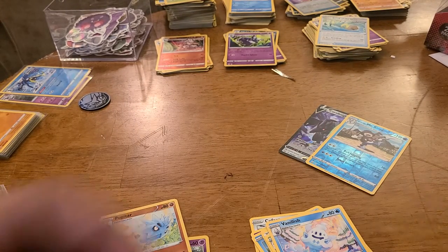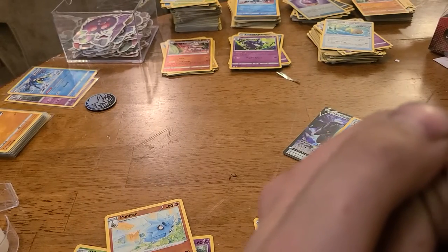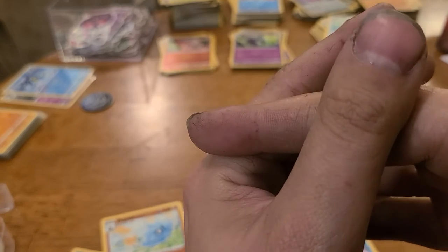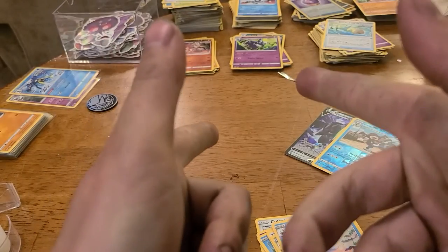I mean honestly, that was a great box. I don't know if every box is gonna be like this but those were some solid pulls. Make sure to leave a like and subscribe to the channel - lets me know that you enjoy this content and I will see you next time. Bye!